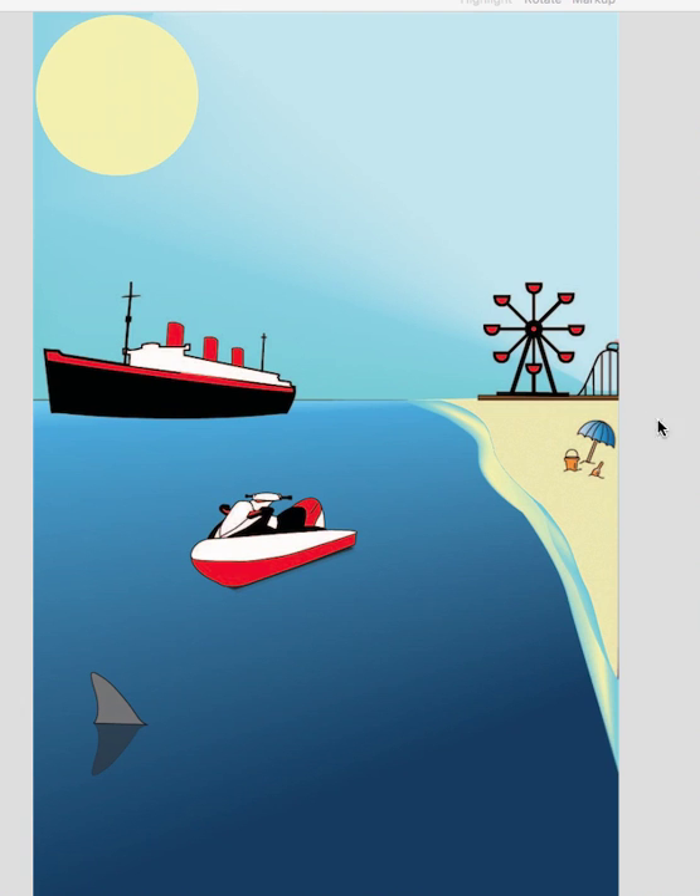Hey, Yasmin. Nice job on your attractions. I really like this little set here, and I really like how you've placed them in the picture plane. They look great, and you really did a nice job with the pen tool.